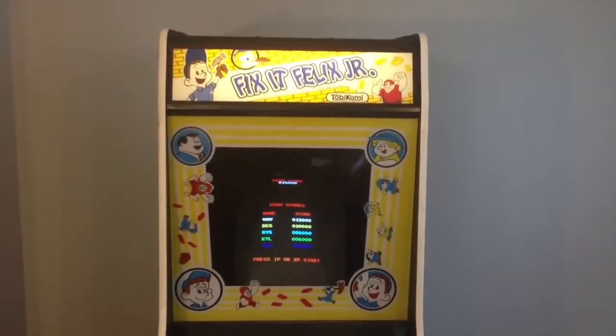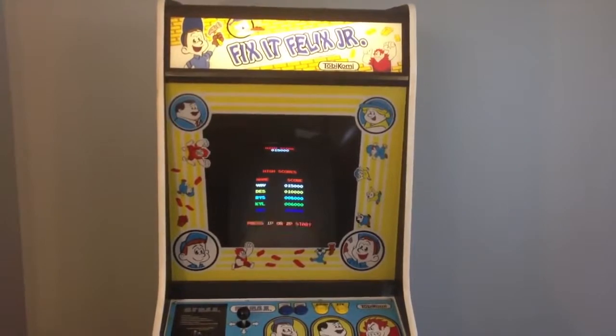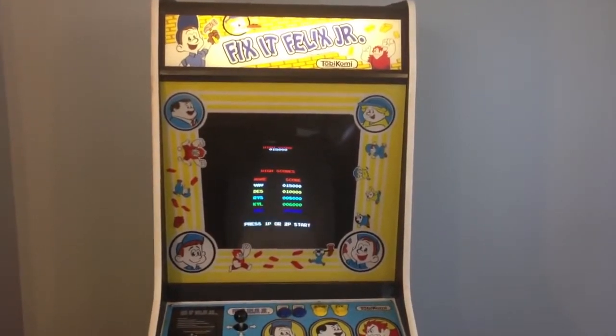Hey everyone, I thought I'd upload this quick video to show you my new Fix-It Felix Jr. cabinet. It's one of the actual working cabinets made by Disney.